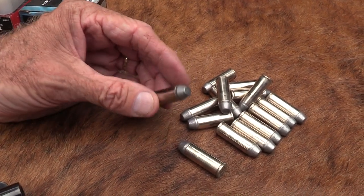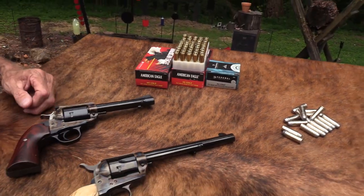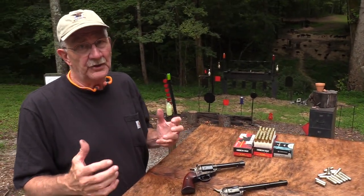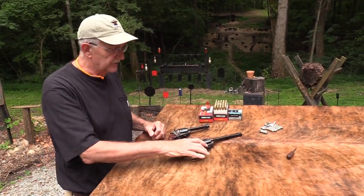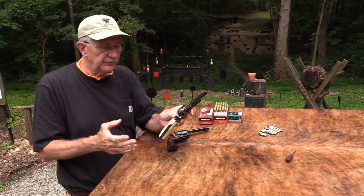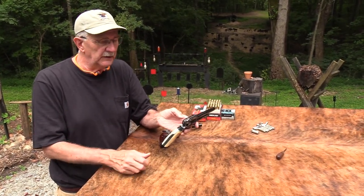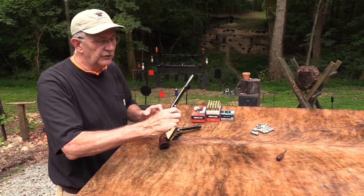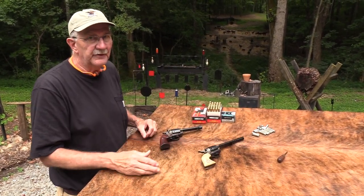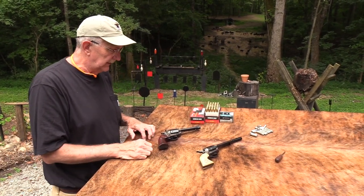It's okay to shoot those in a Ruger. I wouldn't shoot those in my Colt - they probably wouldn't blow it up, but they're more geared for a Ruger, which has a stronger cylinder and stronger action. It's not that Colt is too stupid to make a stronger gun - it's just that for an authentic Colt, there are certain dimensions. They were made for black powder originally, and any moderate loads are fine, but you don't want to push it.